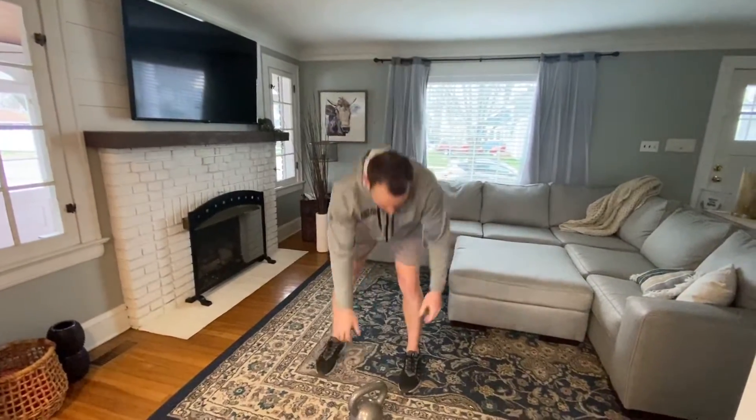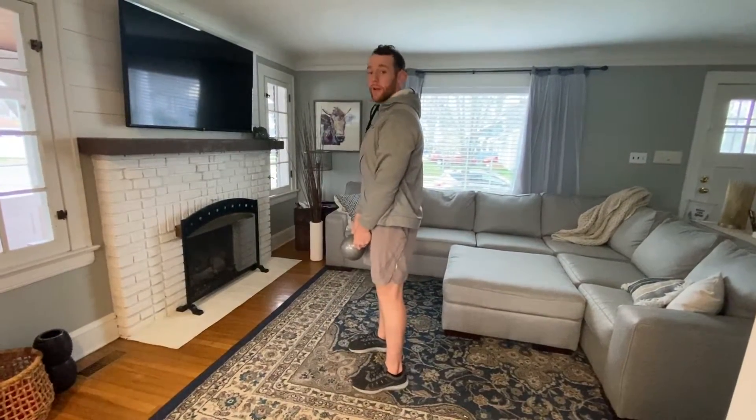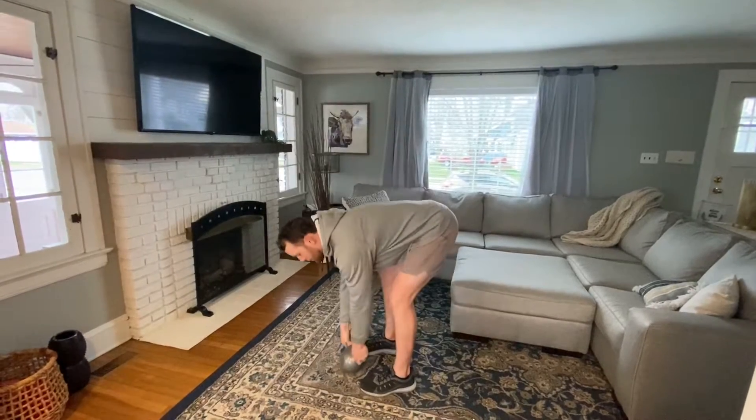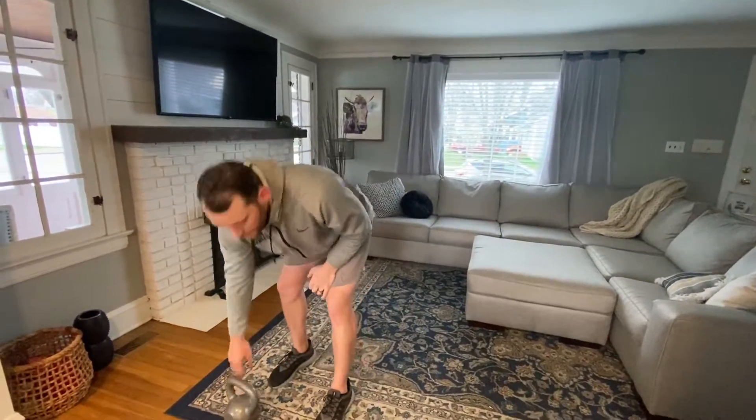If you don't have dumbbells or a barbell, I'm just gonna grab my kettlebell. I'm gonna lock down my shoulder and the elbow, keeping the elbow nice and tight to the ribcage for all ten curls. Headed into our upright row — high elbow, high to the outside.